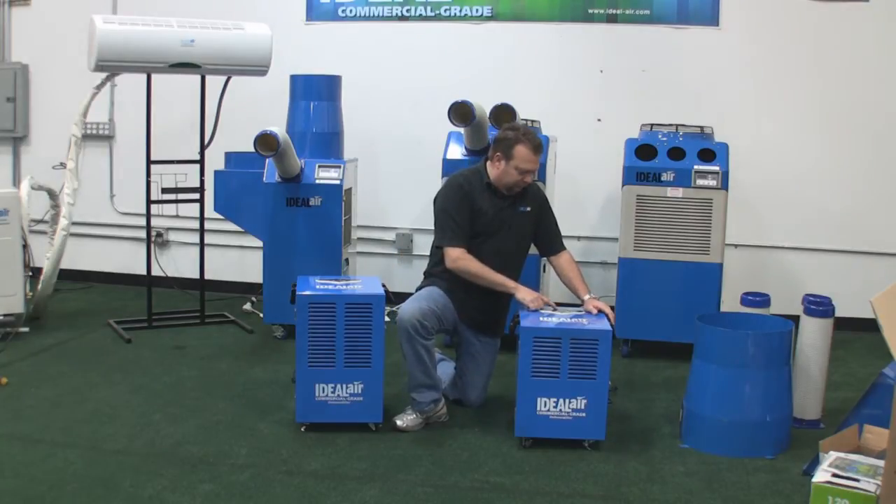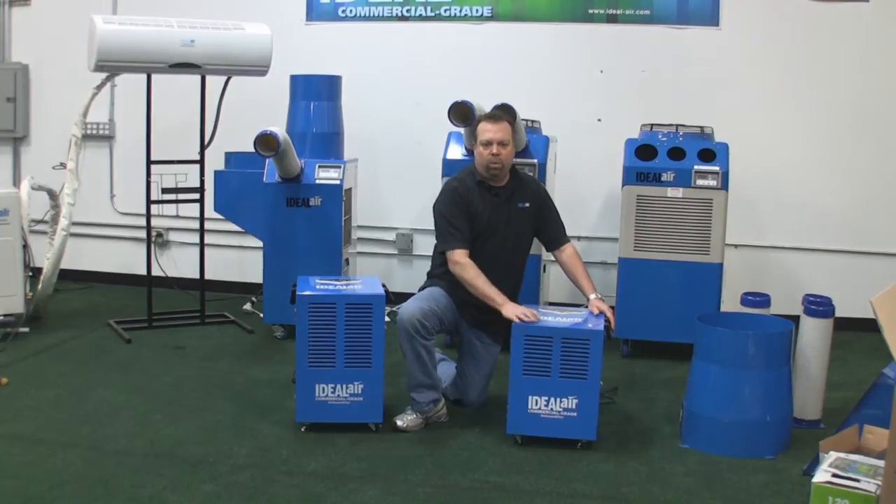You can set your humidity levels at 40, 50, 60, 70, or 80%, in 10% increments. If you set it into 40% mode, it will run continuously.